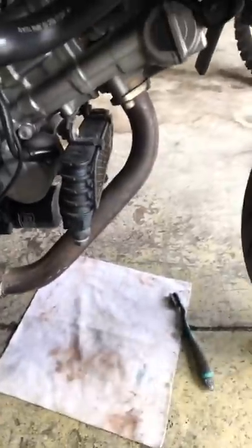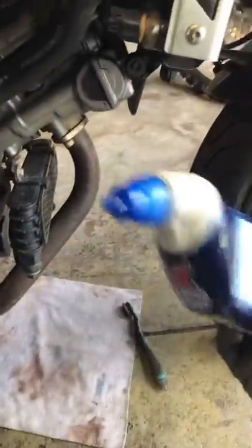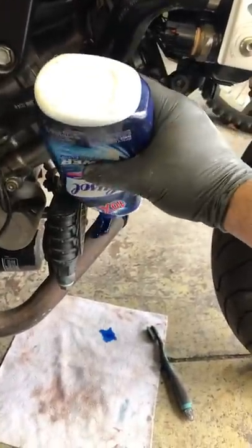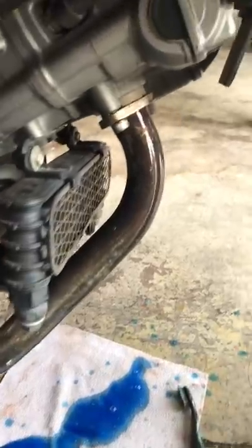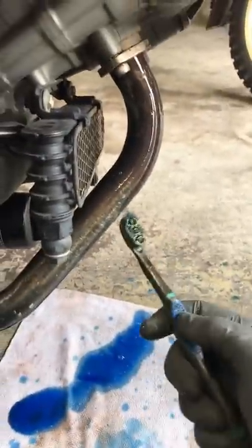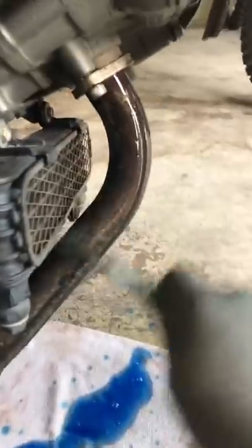Go ahead and set up a rag underneath this because it is going to get a little messy. Grab your bottle of toilet bowl cleaner and go ahead and pour it on. Make sure the entire pipe is covered with the stuff, then grab yourself an old toothbrush or something to scrub it with and just start scrubbing her down.